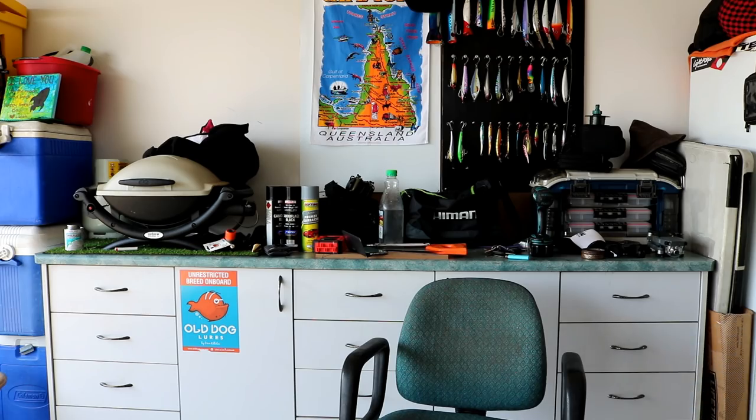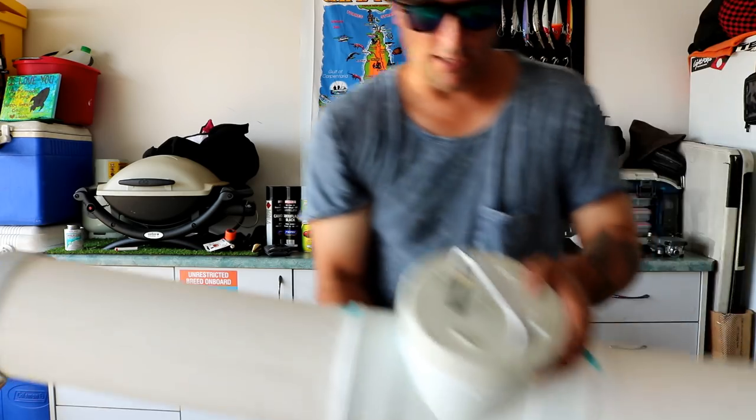I just decided to make one out of some PVC pipe and fittings and whatnot. I'll give you a rough look at it — it's not finished yet. So here we go.